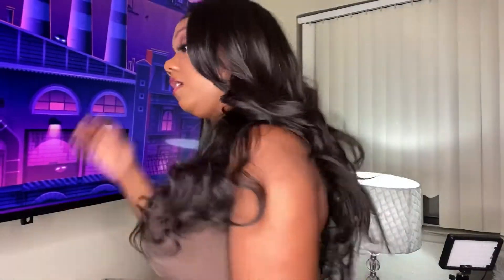I do have a couple pros and a couple cons. The pros of this hair is that the hair is very, very thick — the hair is thick, honey. The hair is very soft at the top.